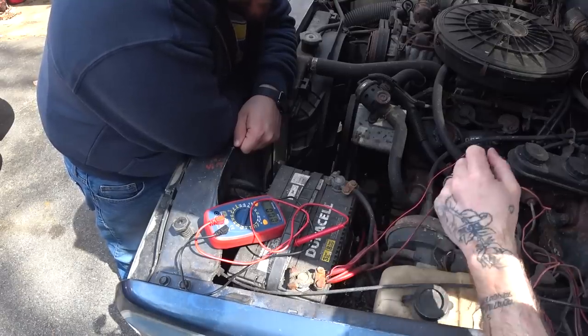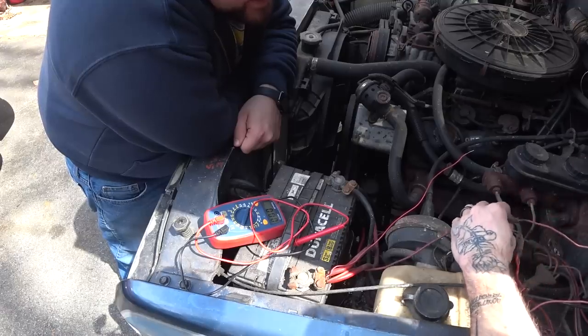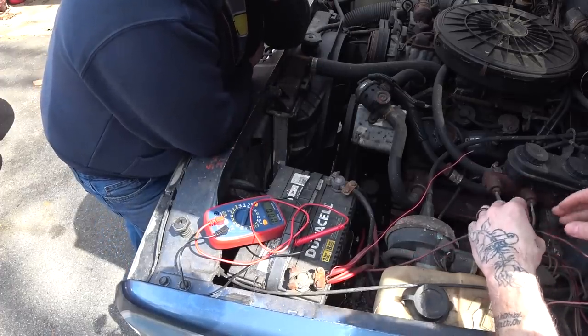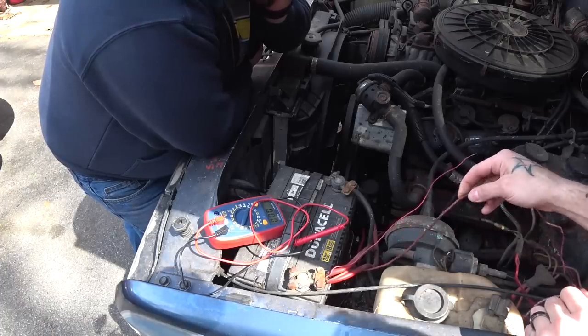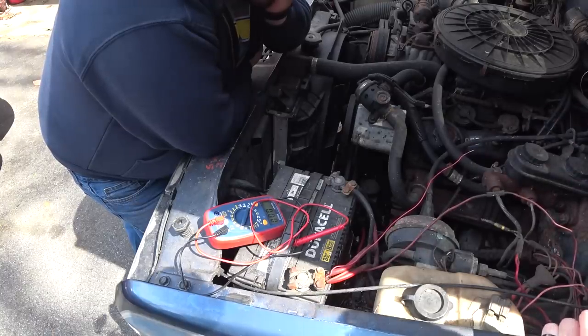The reason you should never bypass a fusible link is it blew for a reason. On old trucks like this, most likely the harness was rubbing against the frame somewhere and you've got a short. By bypassing it you're just exacerbating that short, possibly damaging something downstream - either the accessory it's powering, the wiring could burn through, or you can just light your whole damn truck on fire. When a fusible link blows, unfortunately it's a huge pain. You have to replace the link and then look around for shorts. You hear about people burning through 10 fusible links just fixing one, because you can't find the short - you may get lucky, or you may burn your truck down.